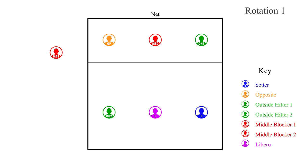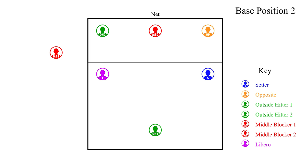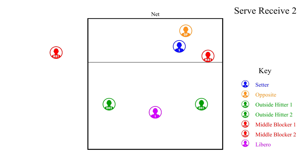After we have sided out and it is our turn to serve, we will rotate positions. This will put us into rotation two, our second server. Outside hitter one rotates back to serve, and after they serve, the players move to their defensive positions. After the opponent sides out and it is their turn to serve, we will go to our regular rotation and then set up for serve receive. This is the serve receive for rotation two.